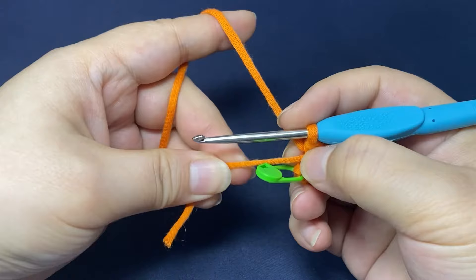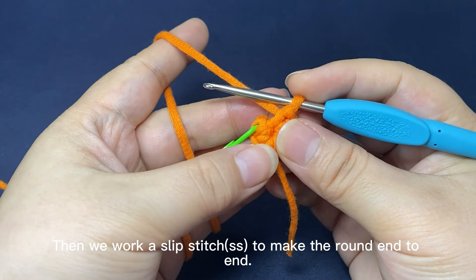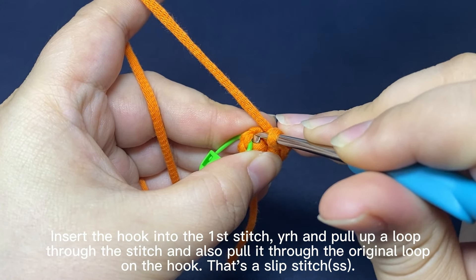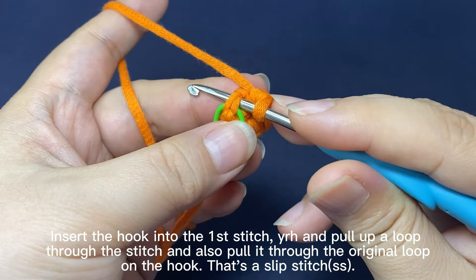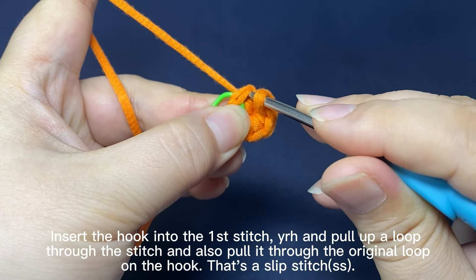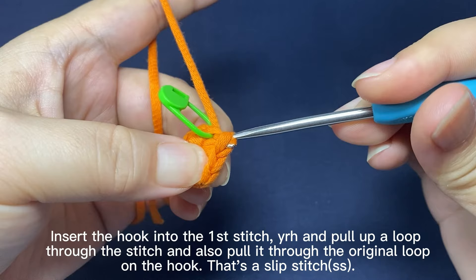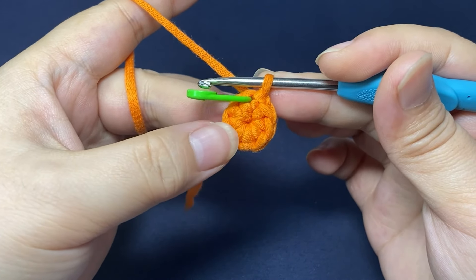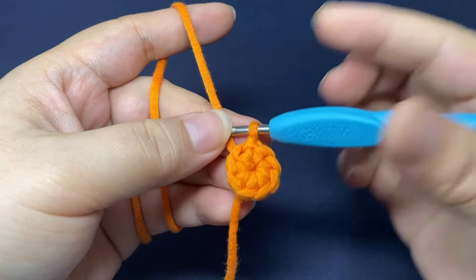Pull the yarn tail to close the ring. Then work a slip stitch to make the round end to end. Insert hook into the first stitch, hook the yarn and pull up a loop through the stitch, and also pull it through the original loop on the hook. That's a slip stitch. Remove the marker.